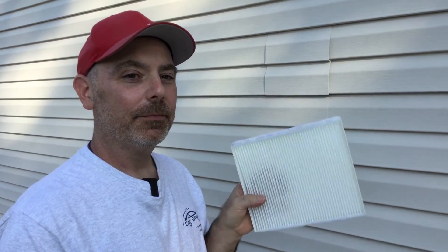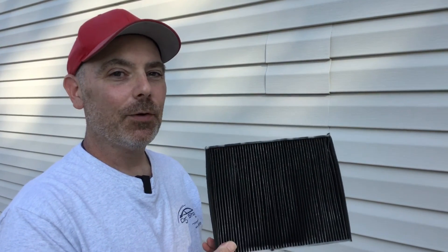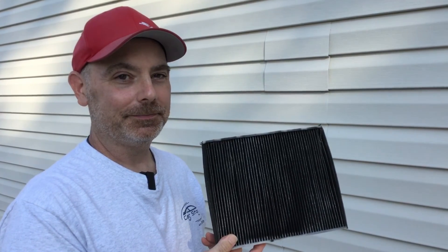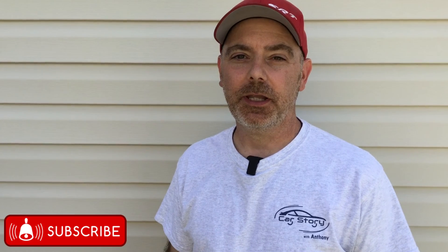This is a new cabin air filter and this is an eight-year-old cabin air filter — which one do you want in your car? If you found this information useful, like and subscribe to my channel and share this with others.